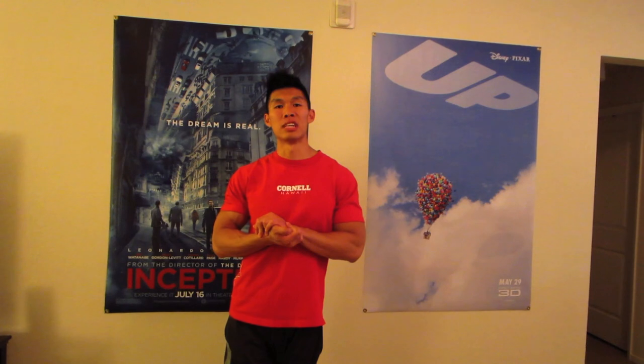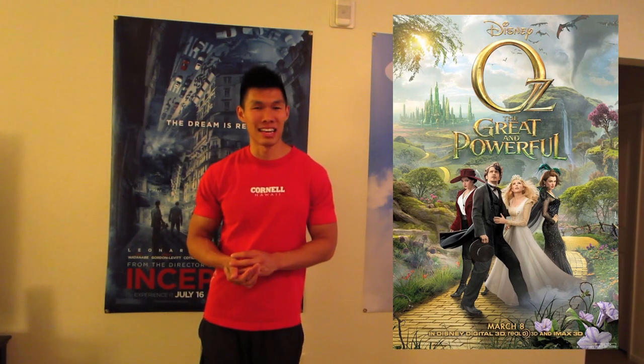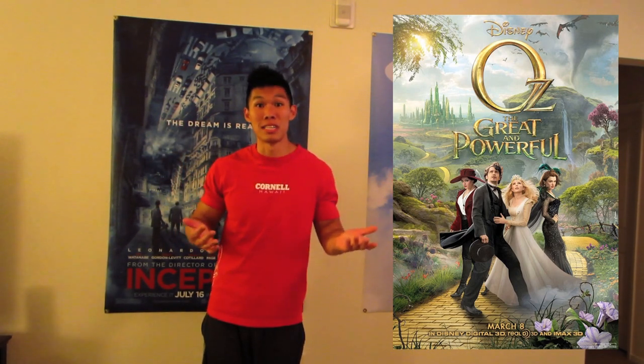Now let's check into my bottom 3 worst movies of 2013. Starting off at number 3: Oz the Great and Powerful. The acting was terrible, the screenplay was terrible, everything was really really bad. I get a little annoyed at Disney for making something like this — it's obviously just a cash-grab movie, all green screen in 3D to make lots of money, which of course they did.